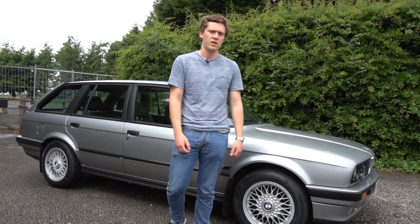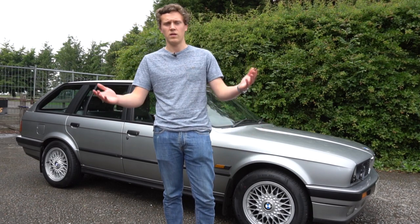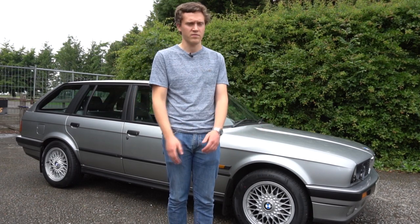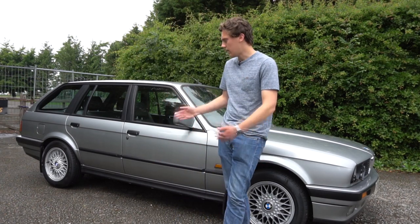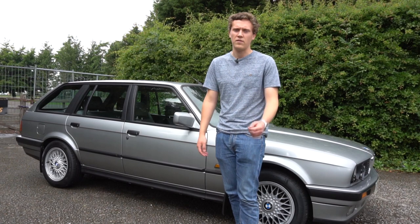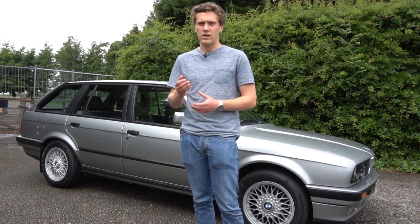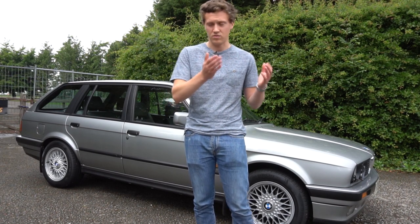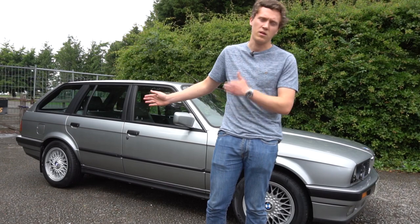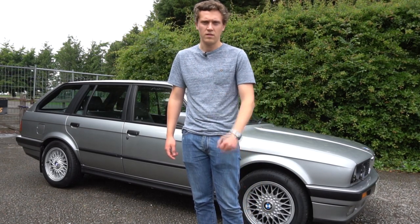Hopefully that gives you a pretty good idea of things to know about buying an E30 BMW, and older cars in general — a lot of this stuff applies to cars from the 80s and 90s. Honestly, I just can't recommend these enough. If you want a driving experience with that raw feeling and connection to the road that you gradually lose with modern cars, you should really look at the E30 BMW — and you can still get them pretty cheap in decent condition.